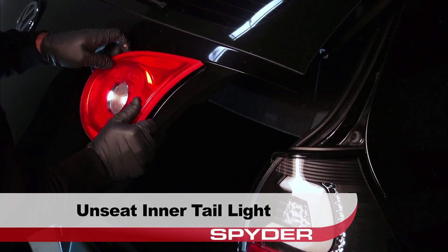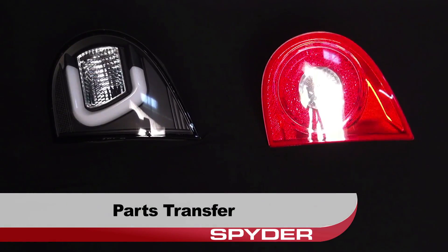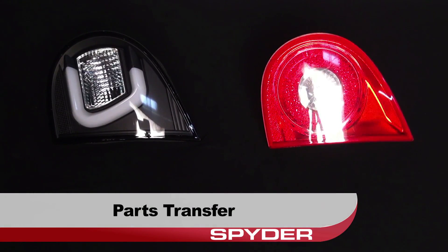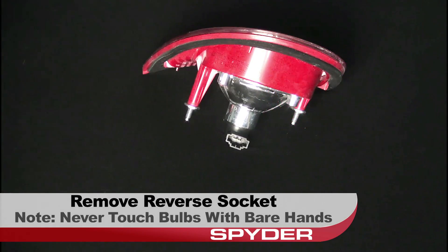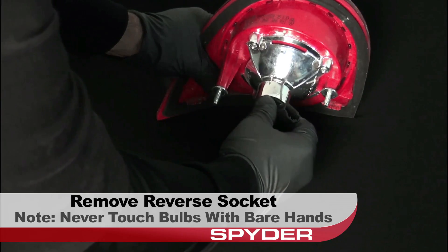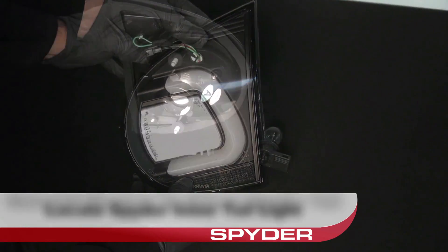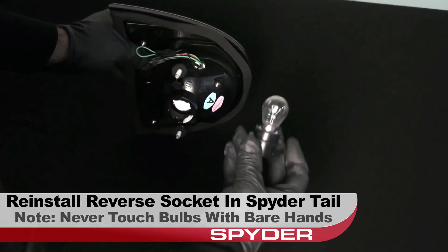Then you can unseat and remove the inner tail light. We have to transfer a few things before proceeding. Remove the reverse socket from the OEM tail light. Never touch exposed bulbs with bare hands. Locate your Spyder inner tail light.